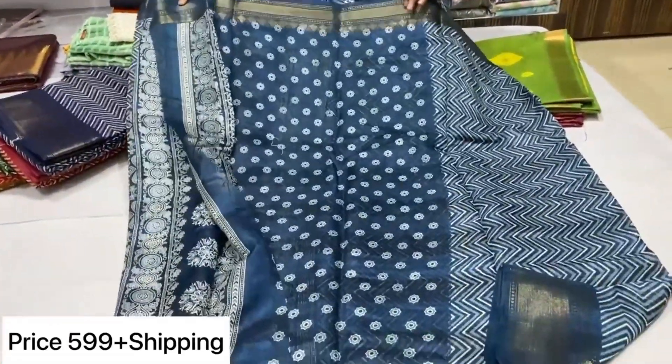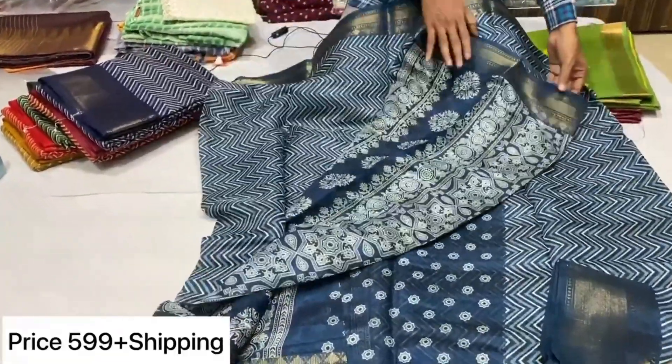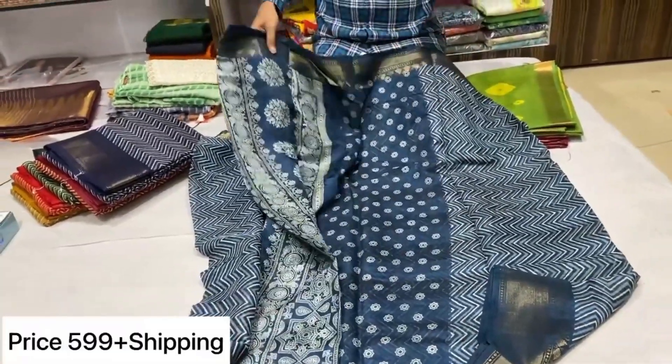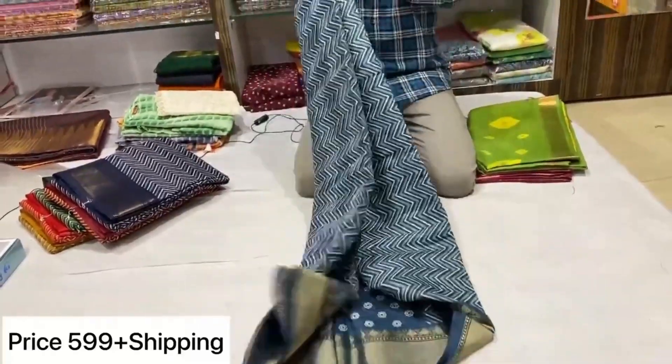The blouse part is simple. Simple booties are included. If you want to check the fabric, you will see it. There are many color combinations available.